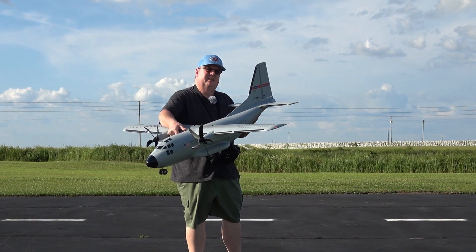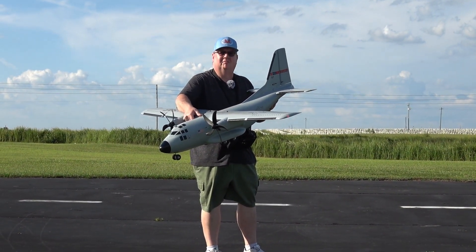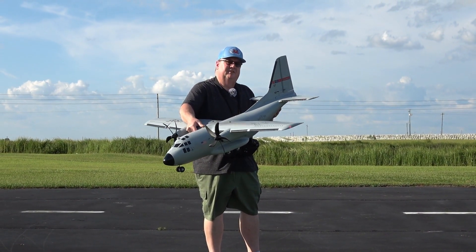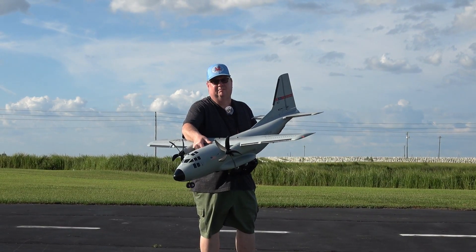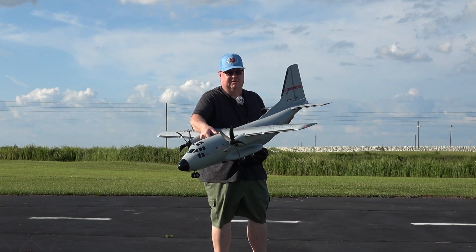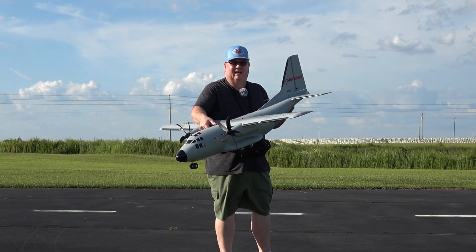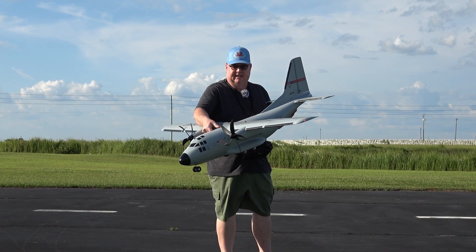Hey folks, Fat Guy Flies RC out here at Avon Park at Mollers Club. Going to do the true maiden on the EC1500 plug and play. The reason I got the plug and play is because I already had receivers for it. I installed an AR631 receiver with that long antenna.